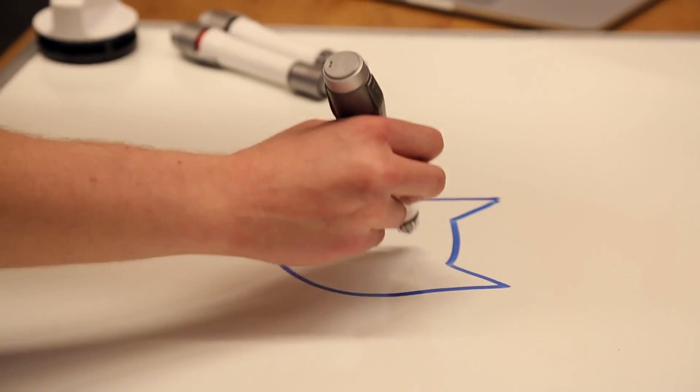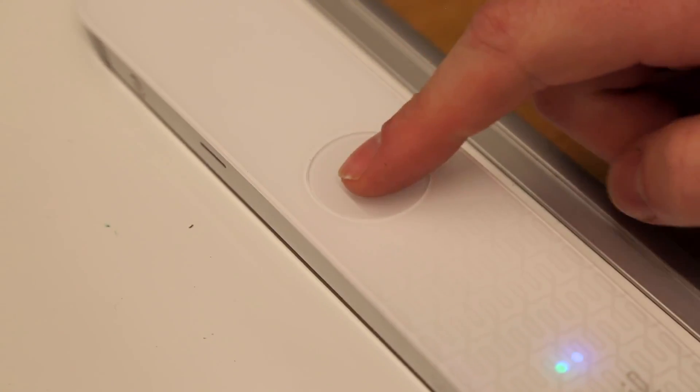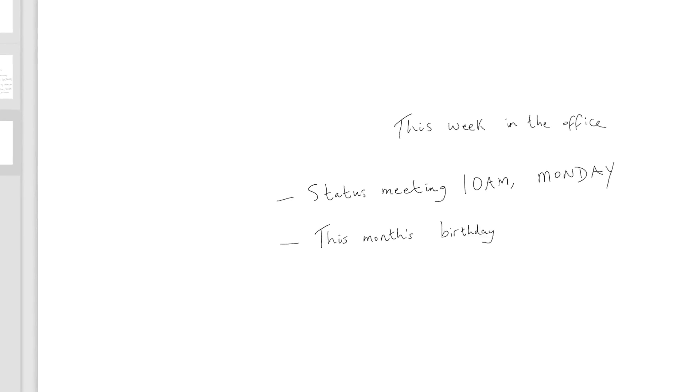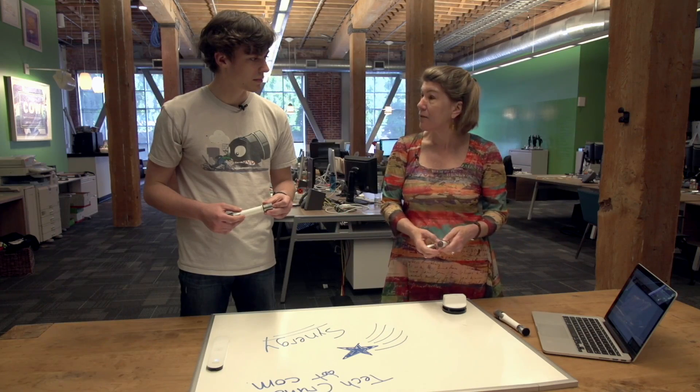When the pen goes down it sends a signal to the sensor. If you're not connected to any mobile or computing device, it will keep everything you write in its memory. And if you are connected, it's actually streaming live to whatever device is connected.